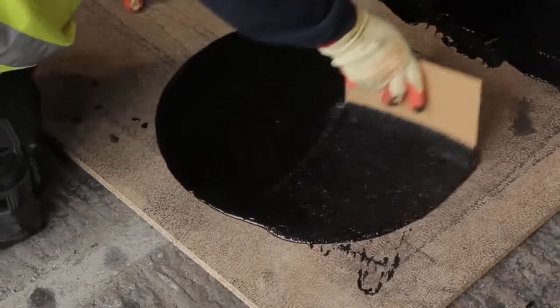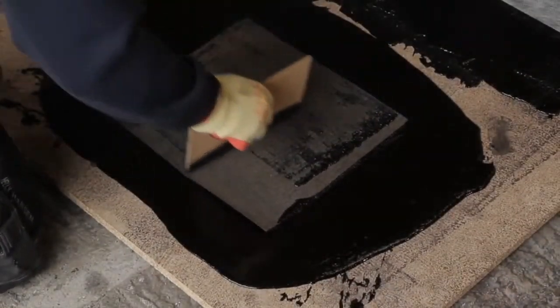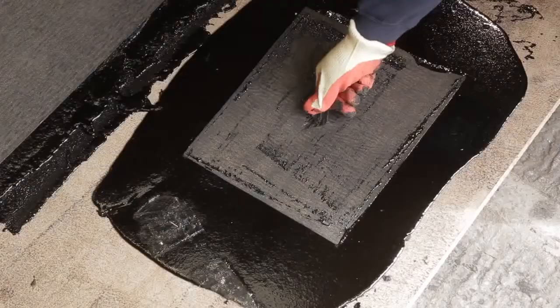To do this, pour a small amount of membrane and apply a square of protection sheet and leave to cool. Then cut out a triangle in its surface and pull, ensuring there is a full bond.